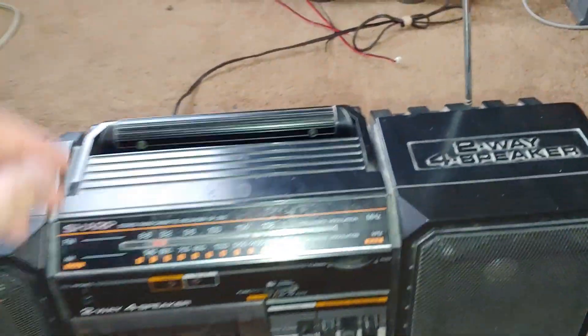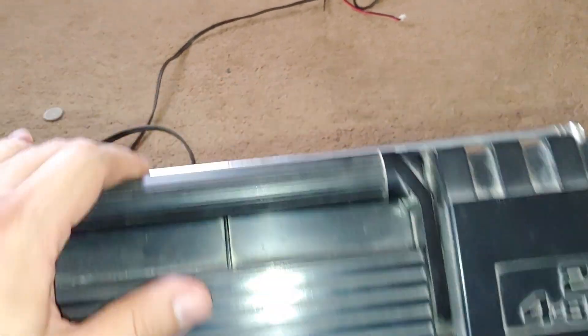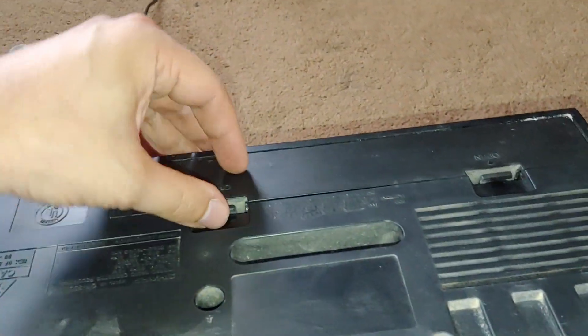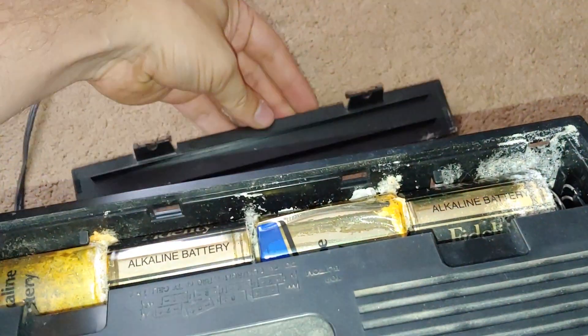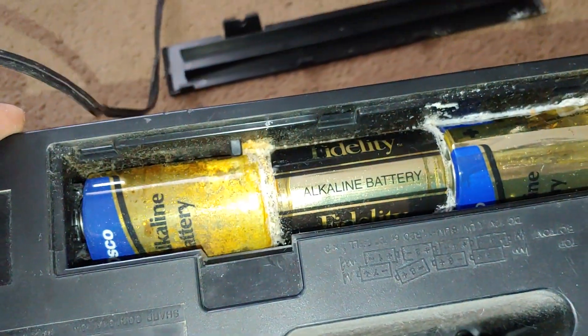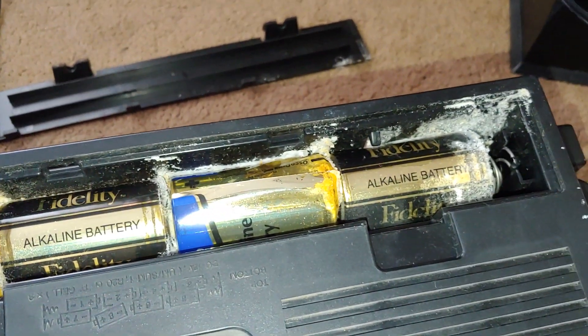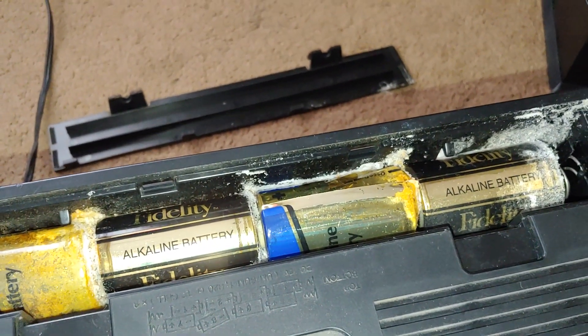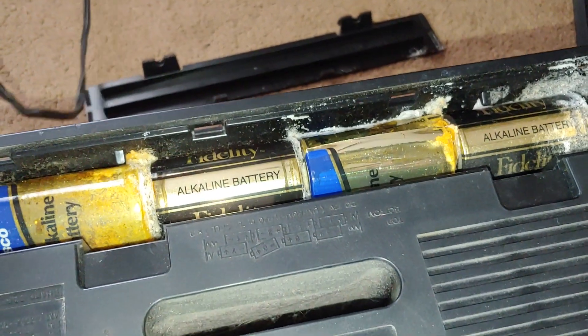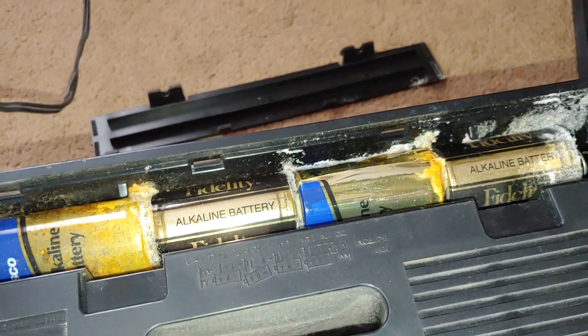So this is the major surprise I saw in this thing — you ready for this? Nasty corroded batteries. That's going to take some cleaning.